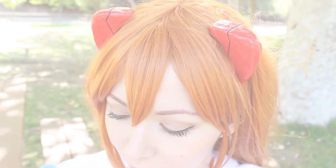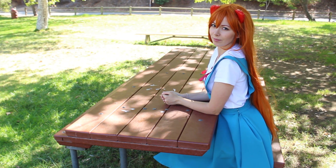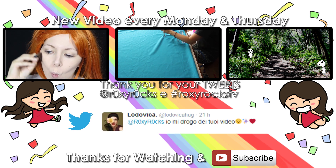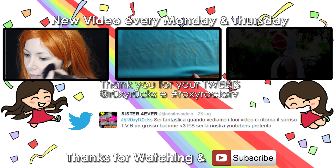I hope you guys liked this video. If you have any questions, leave them down below. If you want to see how I did the dress, the makeup, or the hair, click on the annotations or the links in the description box. As always, I send many kisses and virtual hugs to all the people who tweeted me. See you guys in my next video. Happy cosplay!